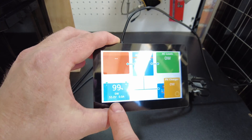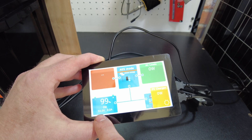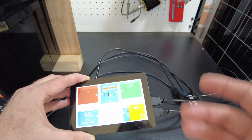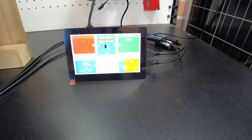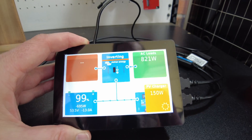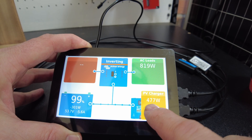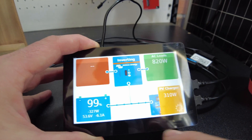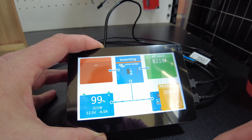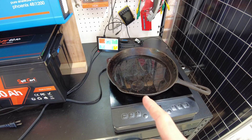Once the Raspberry Pi is powered up with Venus OS loaded, we've got our smart shunt showing up as the battery at 99% state of charge, the AC load which is the inverter, and the PV charger. Hooking up a load to the inverter, we're showing 821 watts coming out, 510 watts coming in from PV, and we're taking 400 watts out of the battery because we don't have quite enough PV to cover the AC load right now.